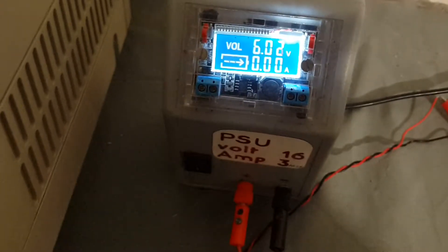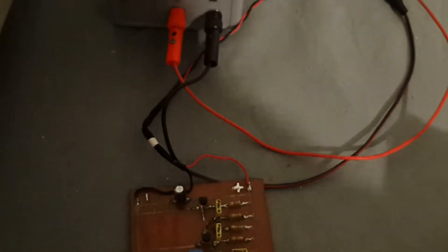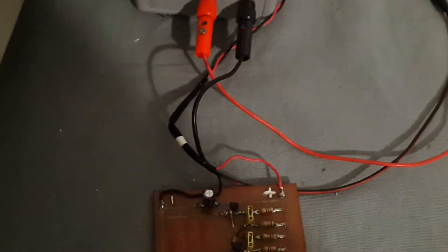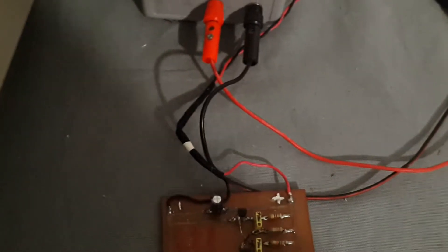Now I'll put on this power supply, already set to six volts as prescribed on the circuit. I'm using my analog oscilloscope first on this thing.